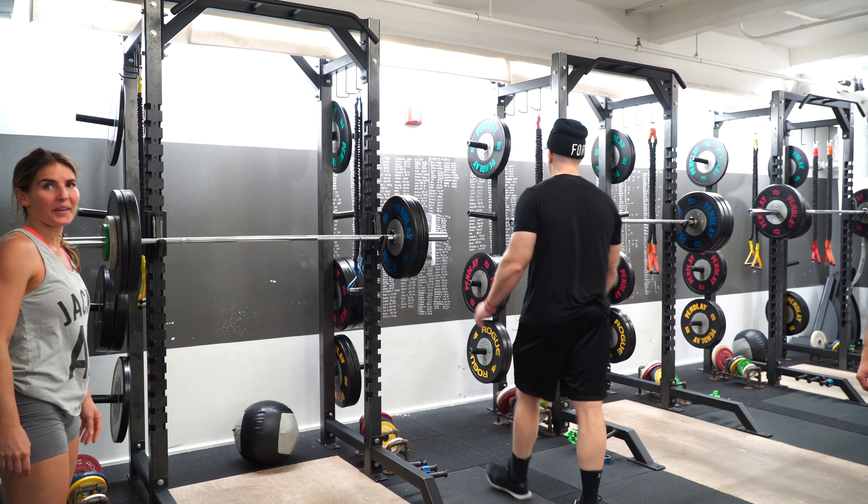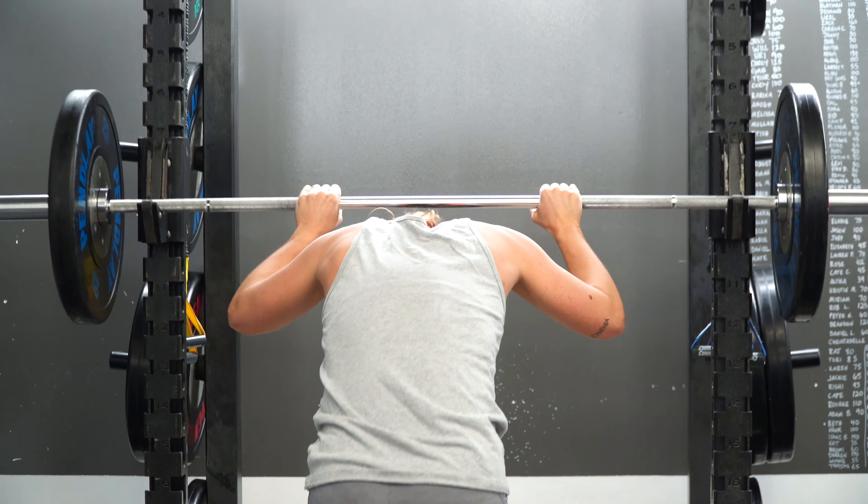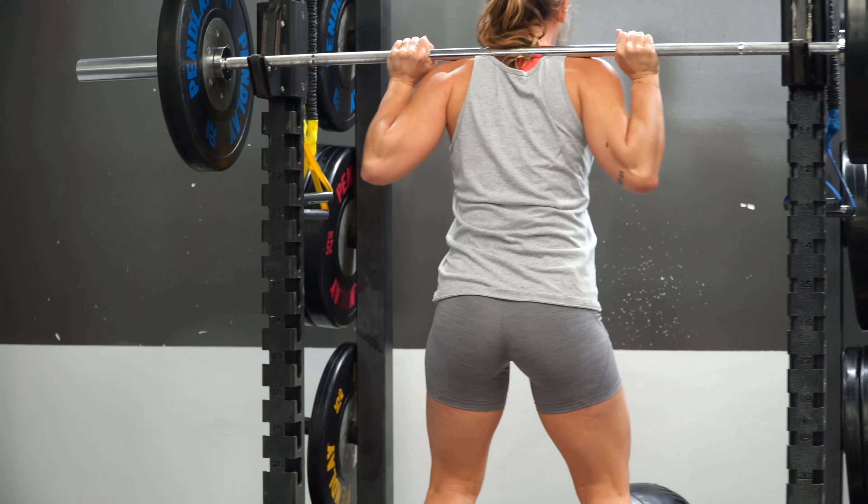We know the importance of strength training and why everyone, no matter the age, no matter the goals, needs to include resistance-based training in their own strength work. The ultimate goal is the barbell, but the reason behind that is that you can't out-train or outgrow the barbell — there's always a way that you can progress.